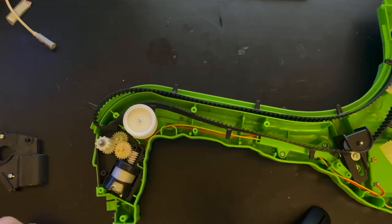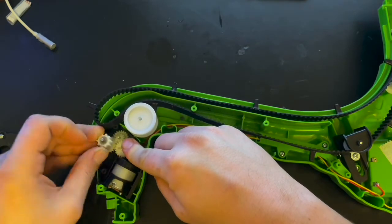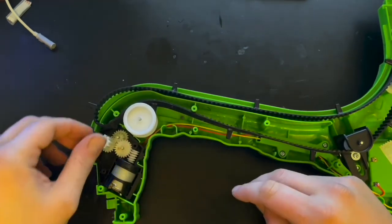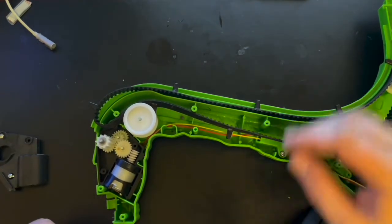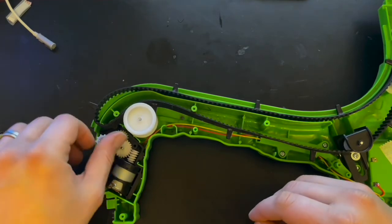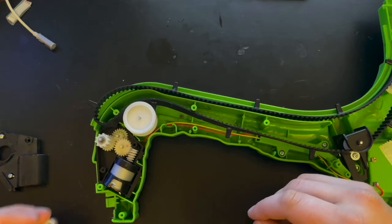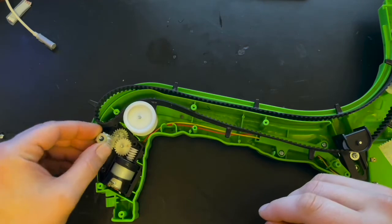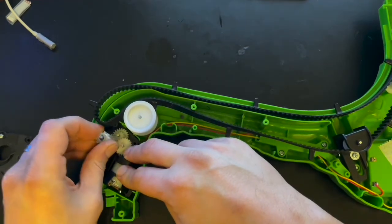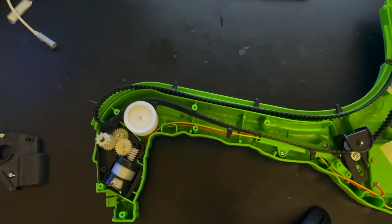Quick fix idea number one: since this drive gear seems to be slipping a bit too easily — I guess that's part of the original design, but now it's slipping whenever there's any load on the track and it clicks instead of driving the train — the first idea is to put a little washer spacer in here to hopefully add a little more downward pressure on the gear, so when it's all screwed together it doesn't slip quite as easily. Kind of a shot in the dark — let's put it together and see if it does anything.